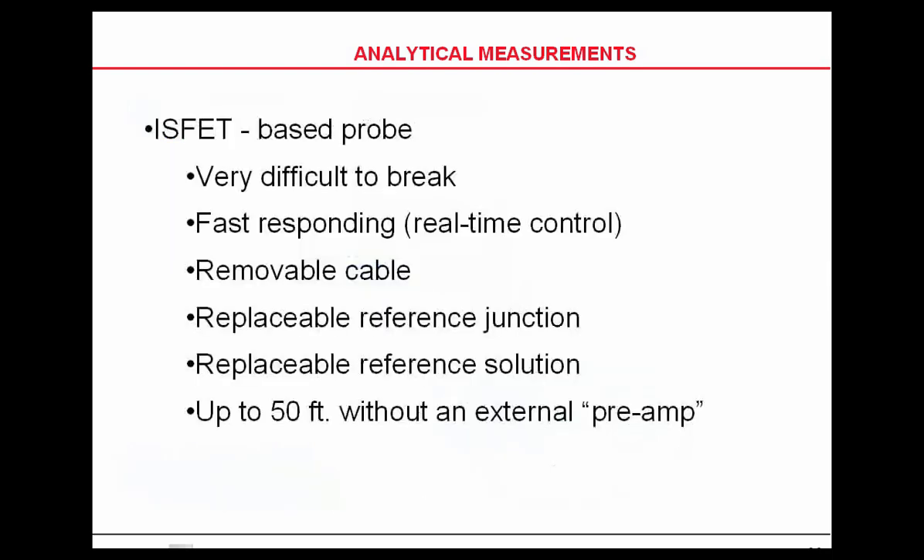The DuraFET takes a wide temperature range from basically freezing to boiling. It's difficult to break and very fast responding. It has quick disconnect cables. You can also replace the reference junction, the FRIT — if that gets contaminated or dirty, it can be replaced. It can also be refilled with potassium chloride. The other great thing about it is it can go up to 50 feet without a preamplifier.